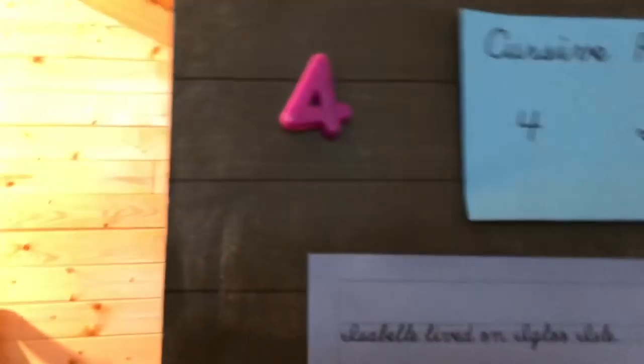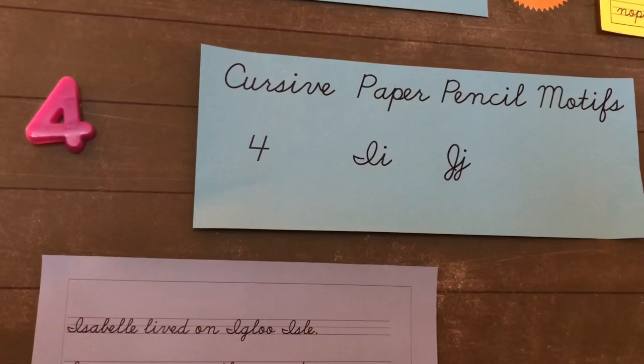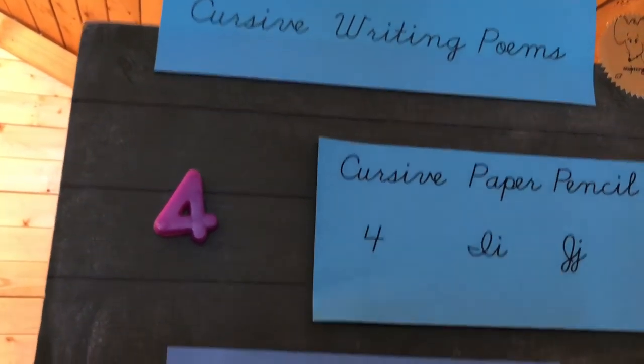Thank you Mastery Max for helping us do page four — cursive paper pencil motifs i and j in the cursive writing poems. Bye for now!